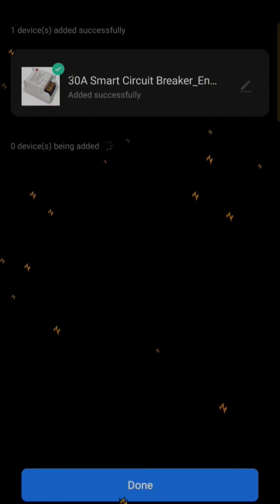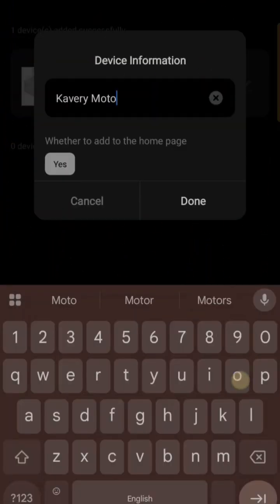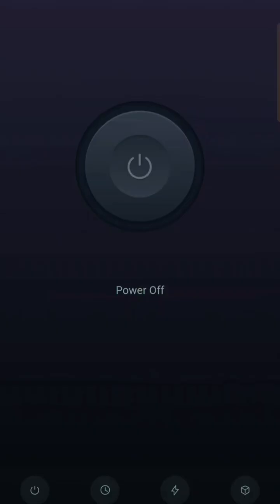The device works with the Smart Life app and setup takes less than 2 minutes using Wi-Fi. It works with Alexa as well. You can rename the device if needed and it's ready to use.